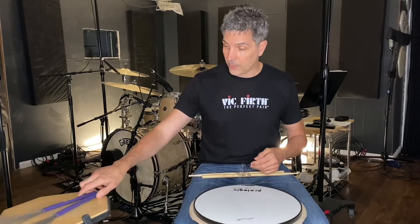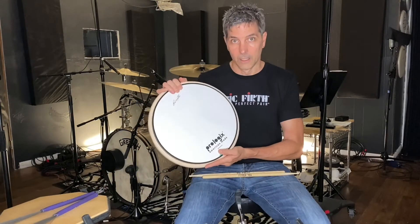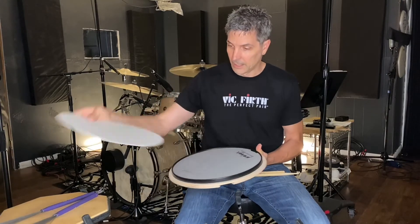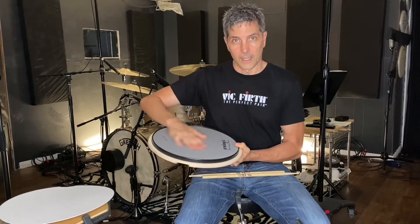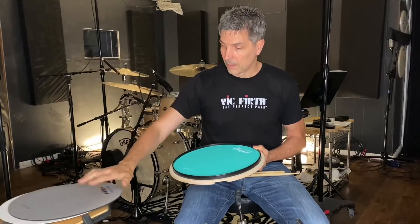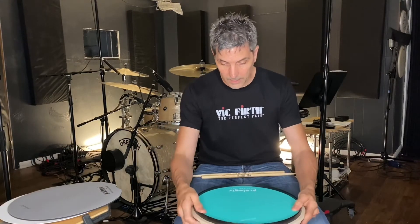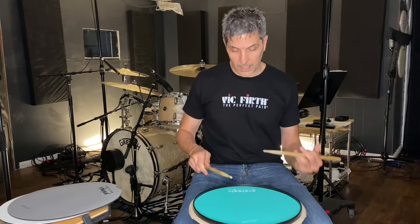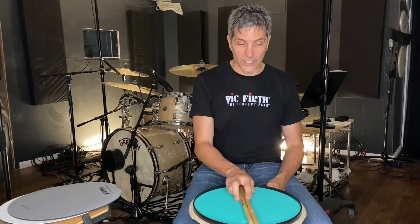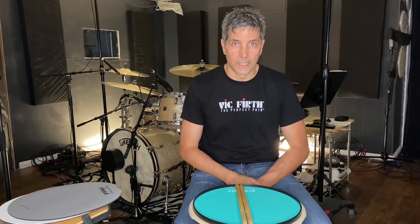So anyway, that is my new ProLogix pad. Again, it's the Russ Miller ProLogix All-in-One. It has a hard surface for brushes, it has the dense pad for less bounce, and then the green which gives phenomenal bounce — it feels almost like a snare drum. I highly suggest it. It's a great pad. Till the next video, happy drumming.